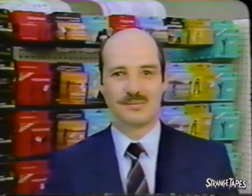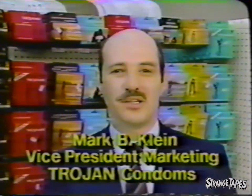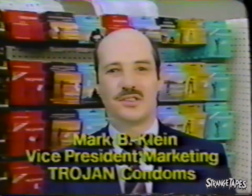Mark Klein is vice president of marketing for Trojan condoms. More than a million condoms are sold every day in America, with over half of them being produced in our Trenton facility. We at Carter Wallace are committed to maintaining the highest quality standards and testing procedures to ensure that we are the most trusted and number one selling condom in America.